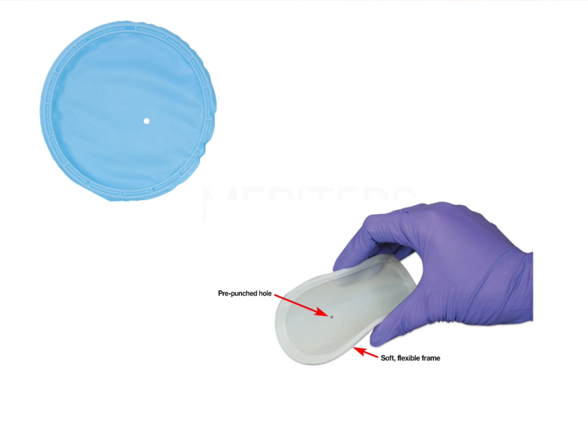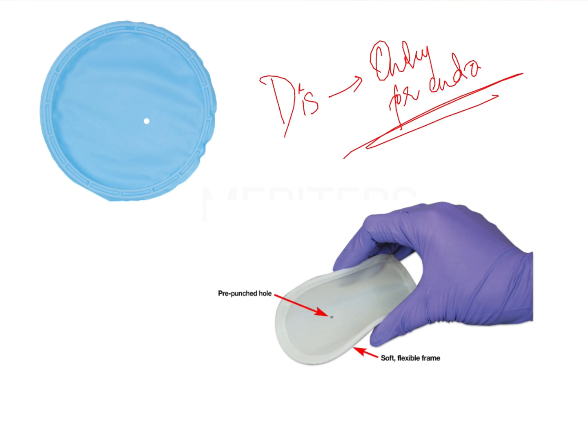The Insta Dam is basically a pre-punched hole. This pre-punched hole provides isolation only for a single tooth. The biggest disadvantage is that it can be used only for endo cases, while the advantage is that it provides superior isolation for a single tooth.